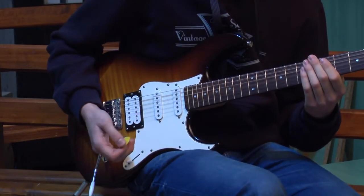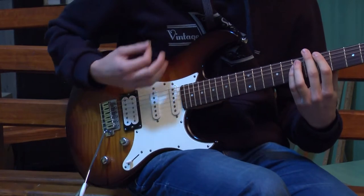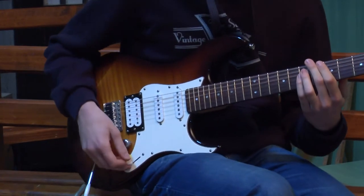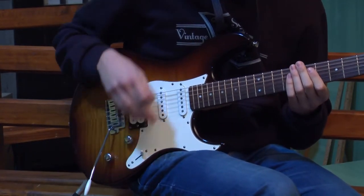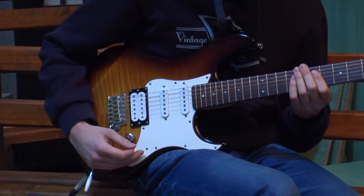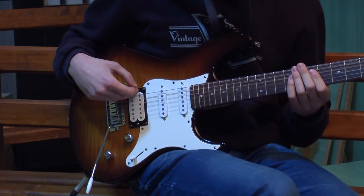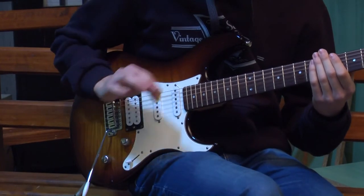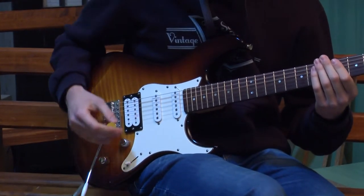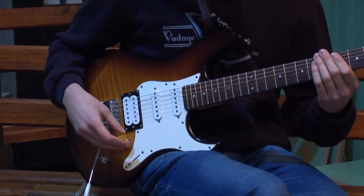Sada ćemo pokazati kako magneti funkcionišu uz distorziju na gitari. Distorziju vjerovatno svi znate šta je — to je malo onako zaprljan ton, malo više nego čist. Sa distorzijom važe ista pravila kao sa čistim tonom: prva pozicija — prvi single magnet, druga pozicija — prva dva, treća pozicija — drugi single magnet, četvrta pozicija — single magnet i humbuker, i peta pozicija — humbuker. Isto imamo opciju kada se izvuče drugi potencijometar da humbukeri postanu single magneti — sve je potpuno isto.